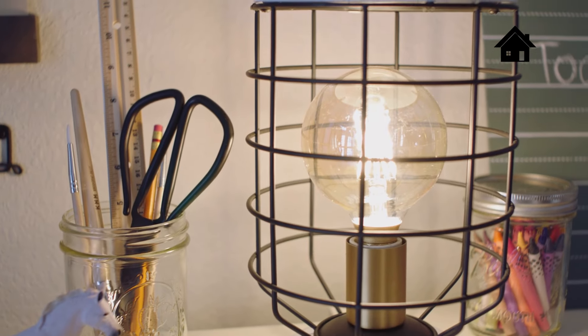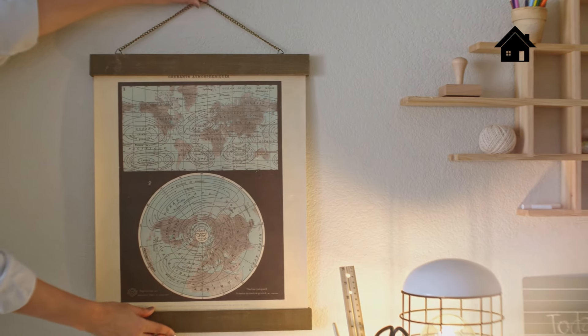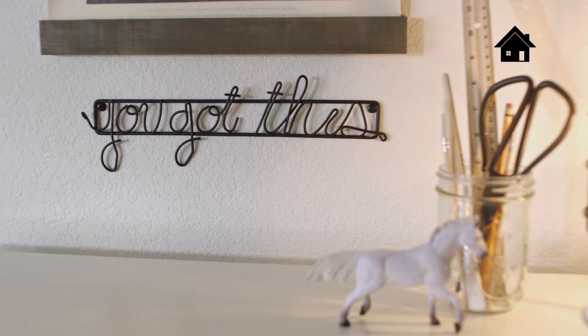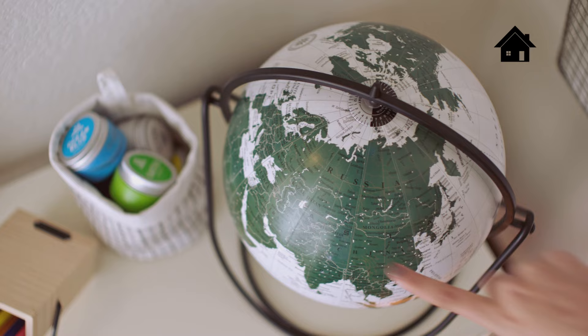I love that this cage lamp adds an element of industrial design. To finish the space, I really like to incorporate pieces that are inspiring and invite hands-on learning, like these wall charts and positive sayings. One of my favorites is this desktop globe — it's a modern twist on a classic piece.